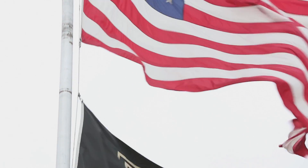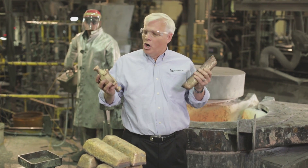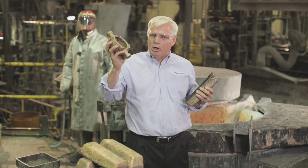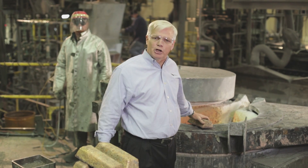Now we're in Fall River, Wisconsin, at the Fall River Foundry, where the brass ingot made by Kramer gets turned into a finished water meter casting. And it all starts in this 2,500 degree furnace.